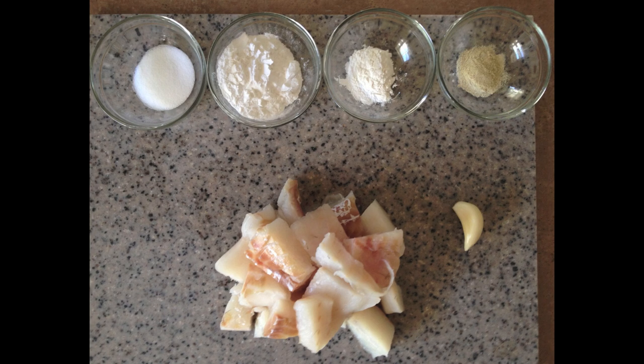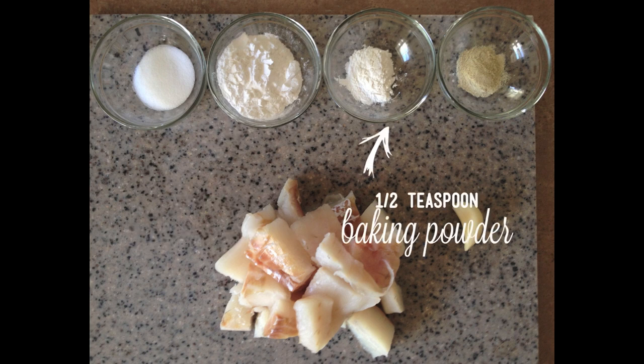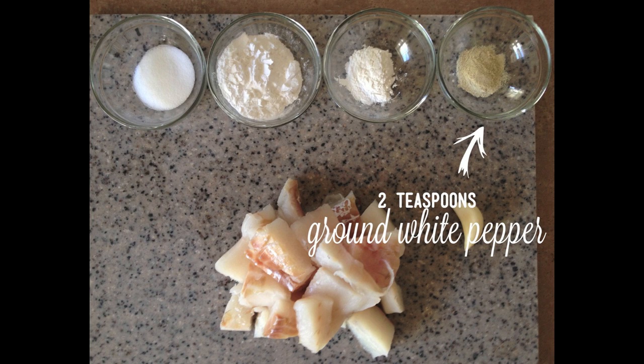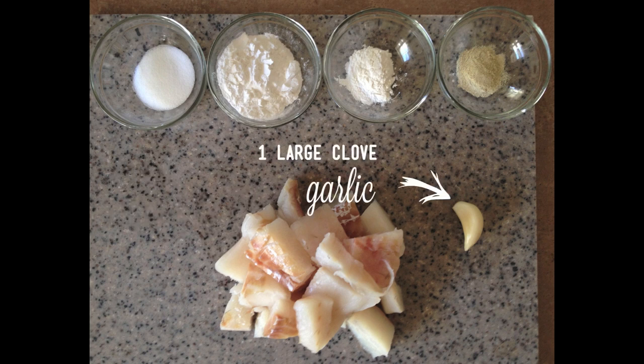So let's go over the ingredients. You need one tablespoon of salt, two tablespoons of tapioca starch, half a teaspoon of baking powder, two teaspoons of ground white pepper, one pound of any white fish — I'm using cod — and one large clove of garlic.